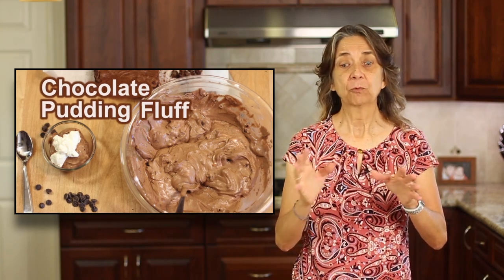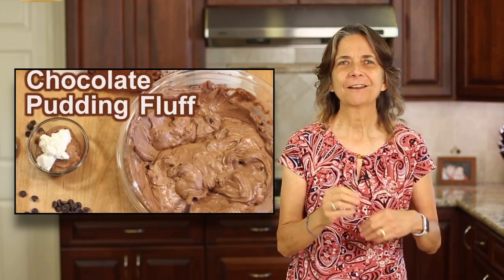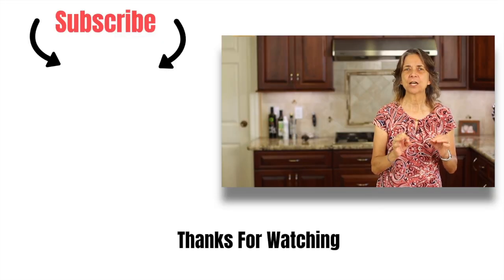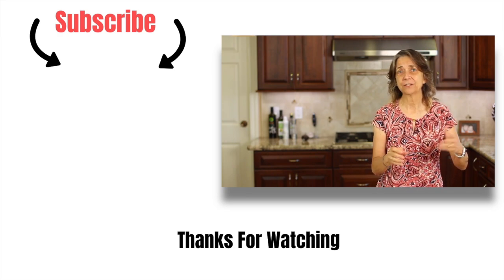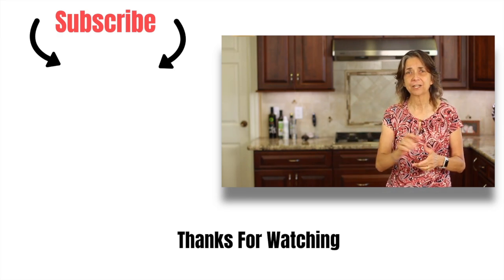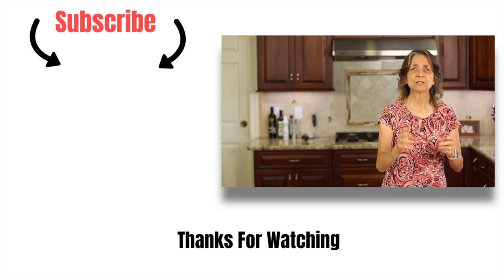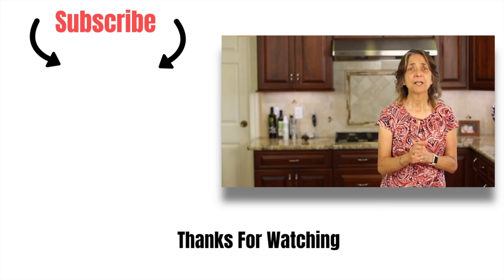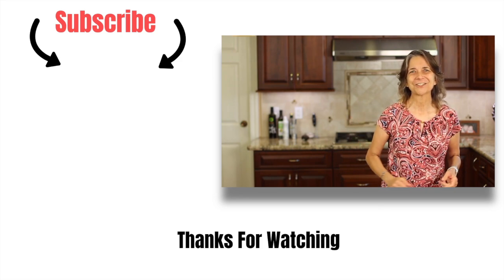If you'd like to try another of my recipes, I have one that will actually complement this recipe. It's my chocolate fluff — it is such an underrated recipe, you've got to try it. You can serve it on top of these brownies or just by itself. It is so delicious. I'm going to leave a link for you right over here — click on that, check out that chocolate fluff, and let me know what you think. Thanks so much for watching, everybody. We'll see you next time. Don't forget to give me a thumbs up and leave me a comment!